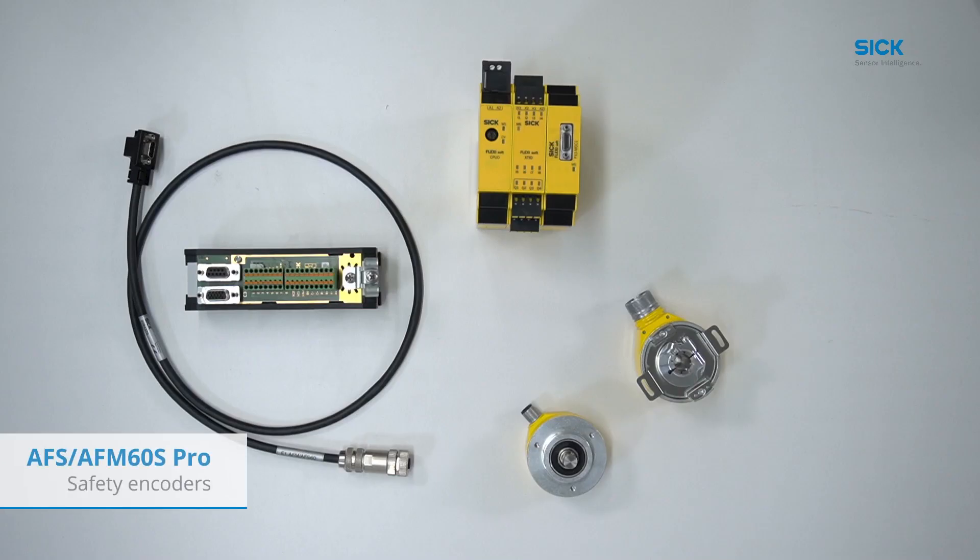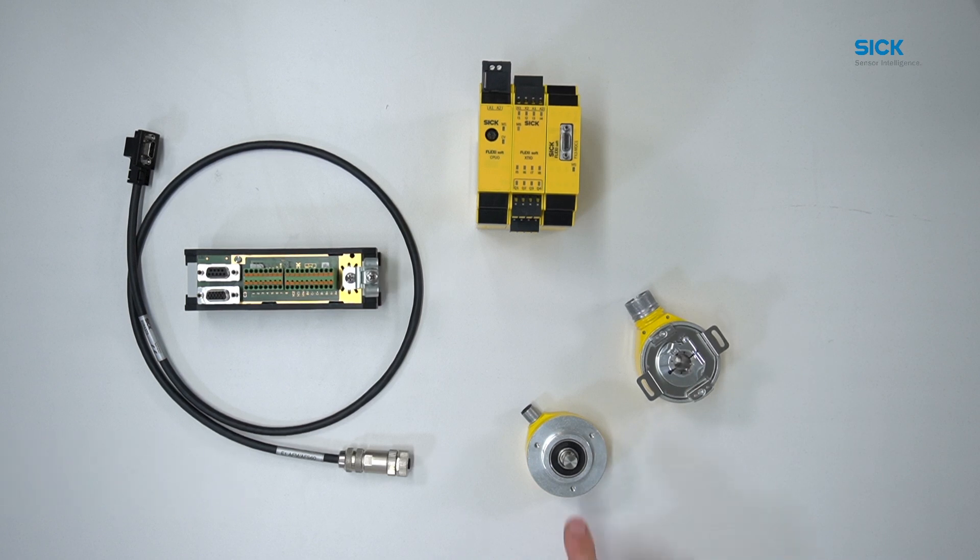To integrate our Safe Absolute Encoder into the MOC1 we need the following hardware. Our Safe Absolute Encoder for safety applications up to CAT3 PLe is available as solid shaft versions with face-mount flange or servo flange, or as through hollow shaft or blind hollow shaft versions for a safe mechanical connection. For the electrical connections we offer different possibilities with M12, M23 connector or cable outlet with different lengths.